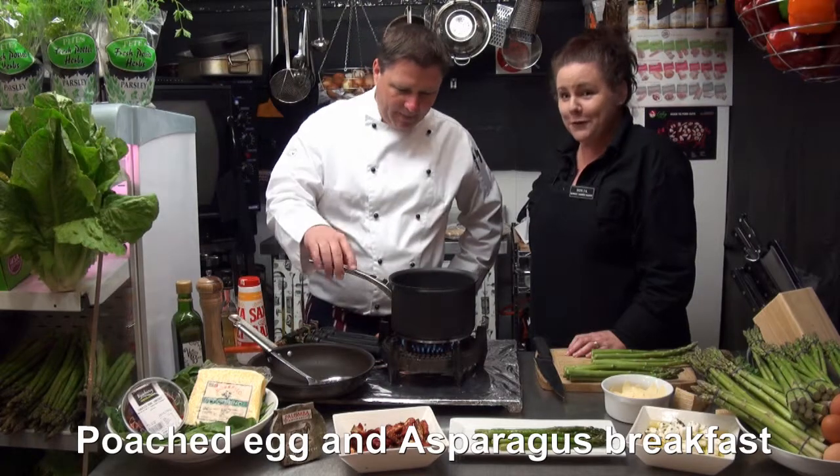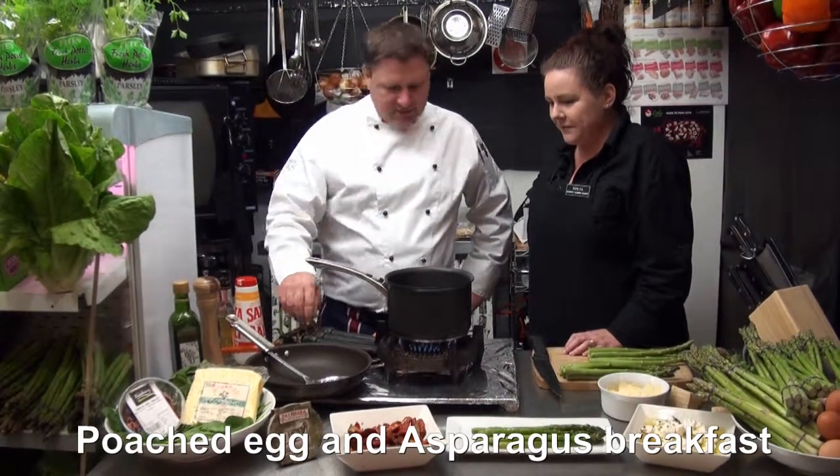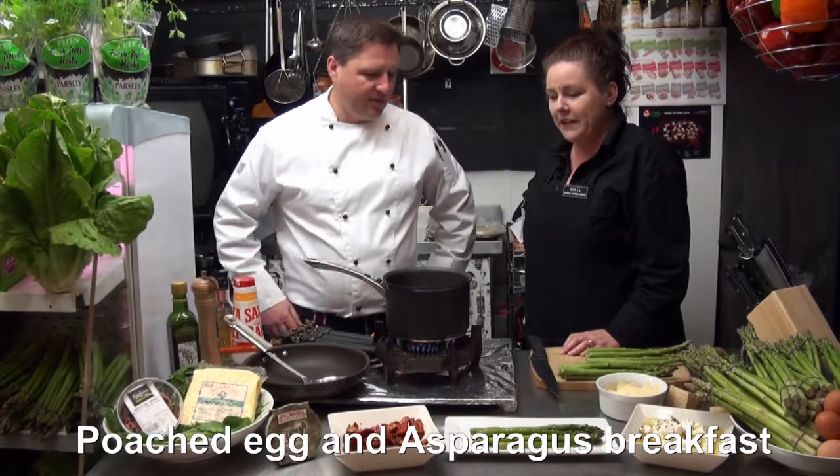And of course we're using our free range eggs here - our Katie Joyce eggs, which are just gorgeous. We'll just get some bubbles happening in our little saucepan.